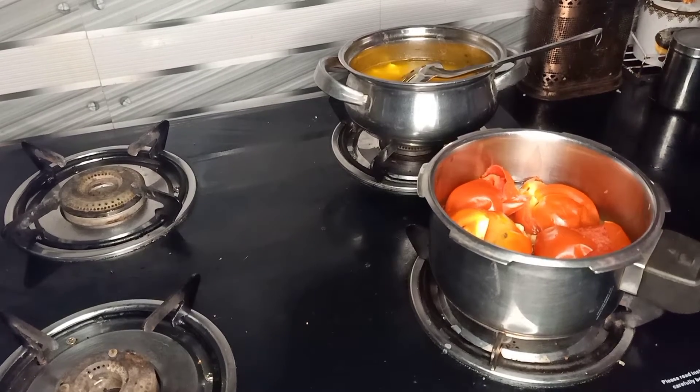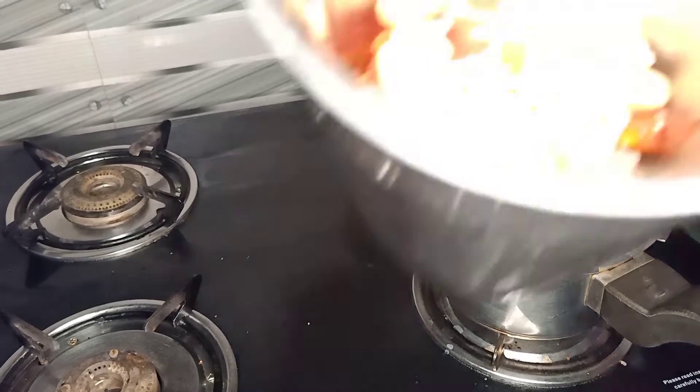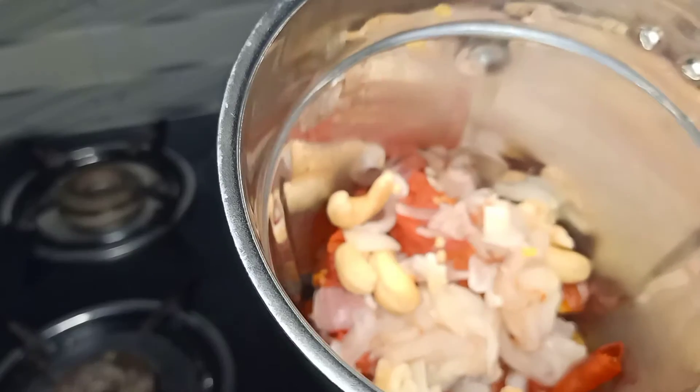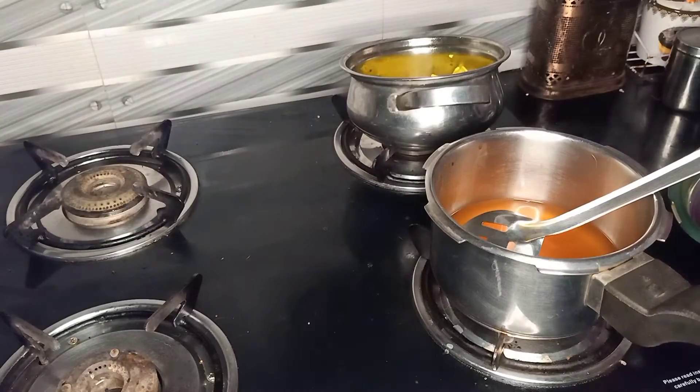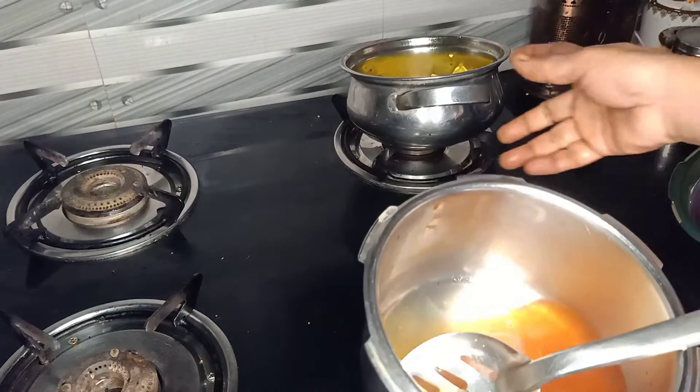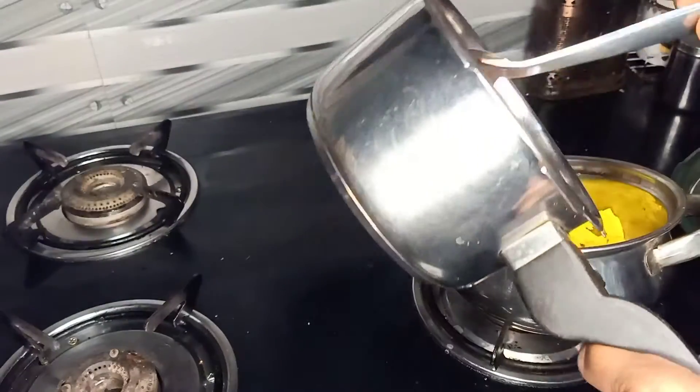And you can taste it in the pannees. Cut the pannees and mix it up — not all of it is a mix. Then put the water in the middle of the pot.